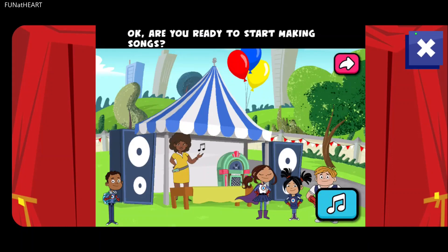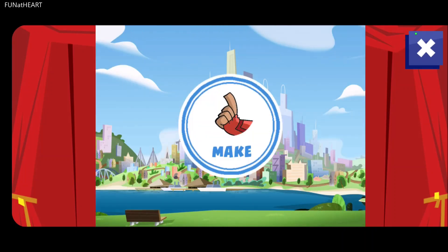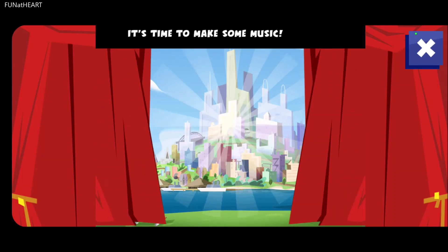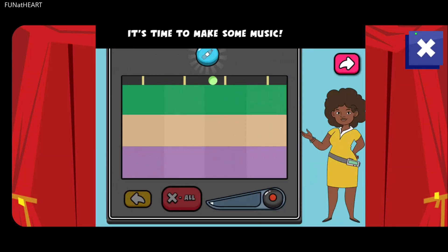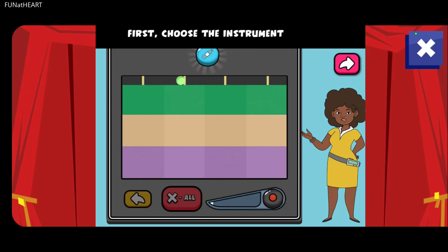Okay, are you ready to start making songs? It's time to make some music. Let's make a song with a high pitch, a medium pitch, and a low pitch. First, choose the instrument. Press the bottle button to use it as your instrument. Remember, the bottles can make three different pitches.